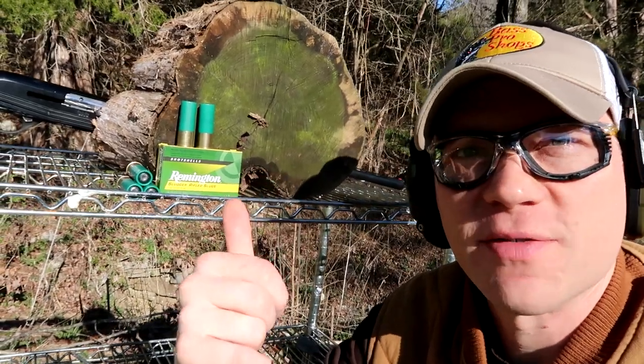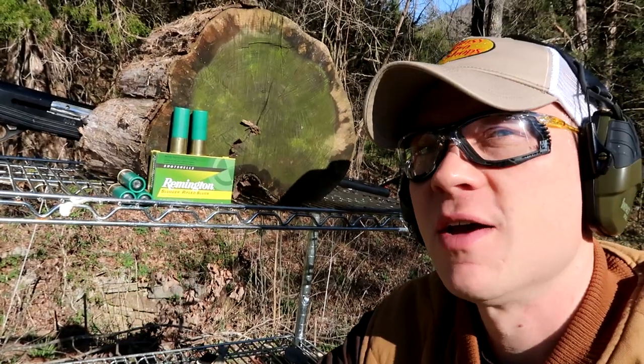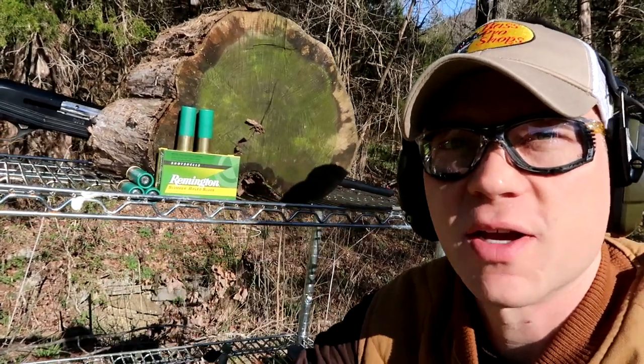We've already tried this test with 45-70, with 45 ACP, with 308 versus 30-06. If you haven't seen those, go check them out.